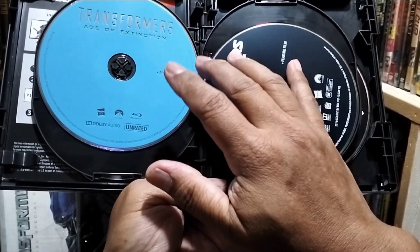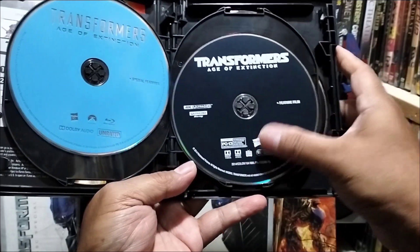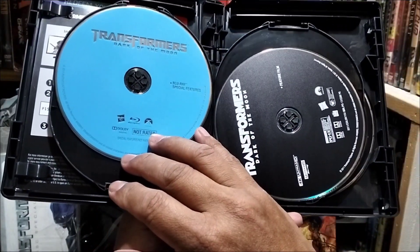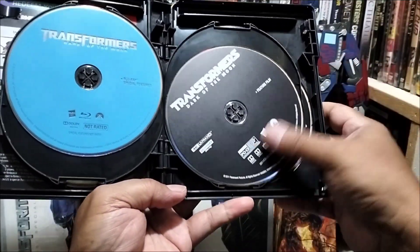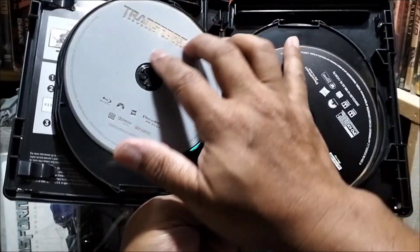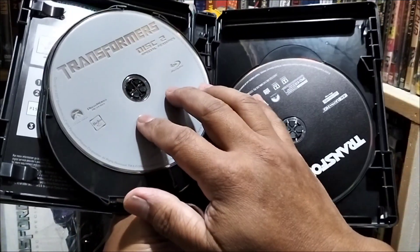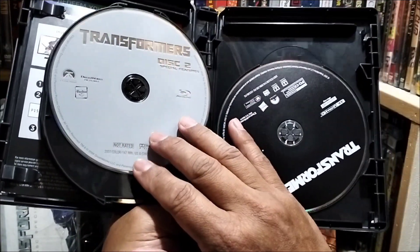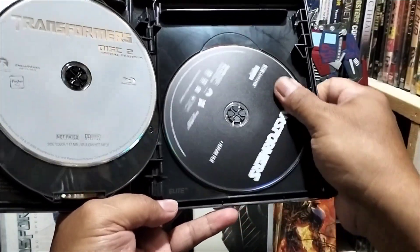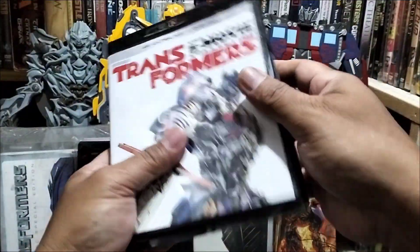Ito yung Age of Extinction na Blu-ray. At ito yung pinaka-4K Blu-ray. Tapos, Dark of the Moon — ito naman yung 4K niya. Ito naman po yung Revenge of the Fallen — ito po yung 4K Blu-ray. Tapos, ito po yung Transformers, ito po yung una. Tapos, ito po yung pinaka-4K Blu-ray niya. Yan po yung ating 4K Blu-ray.